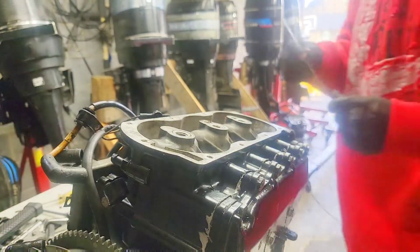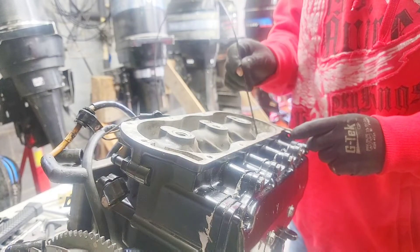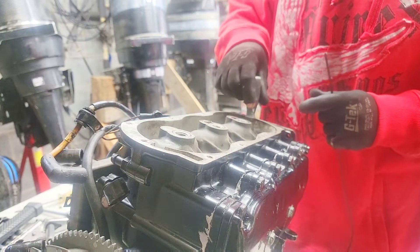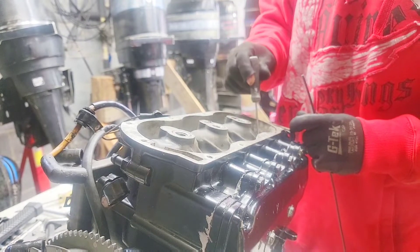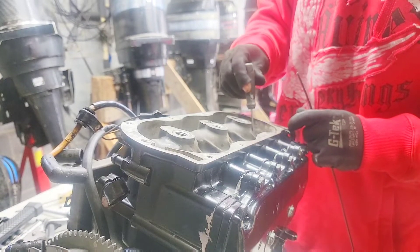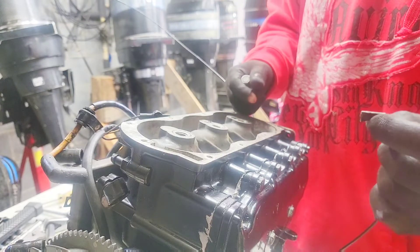I have this tube to get this impeller out. Oh man, look at that! That could have killed the engine right there.